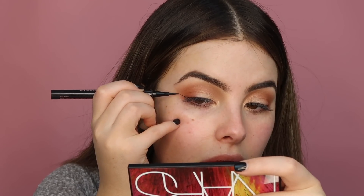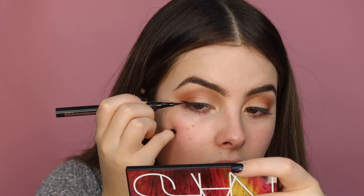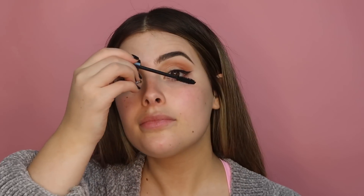It's time for eyeliner, so I'm going to take my Benefit Roller Liner. I've just kept my liner on the outsides of my eyes today using the Roller Liner by Benefit - I've created a little bit more of a wing, as you guys can see, and I haven't taken it too far in either. Before I stick my lashes on, I'm going to use my Urban Decay Perversion mascara and just blink into the wand.